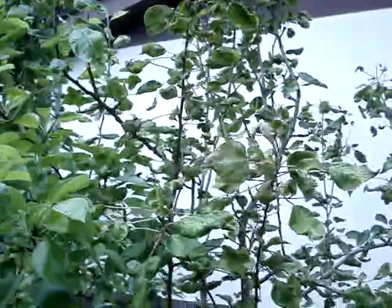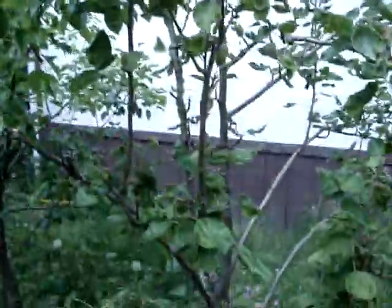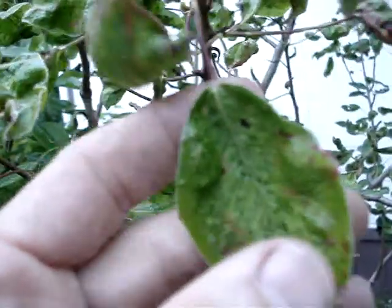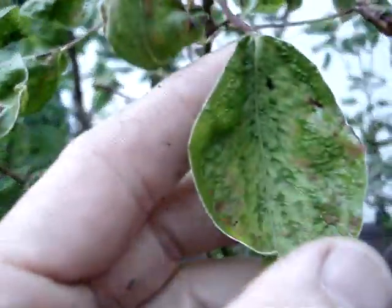I have this rescue pear tree. It's about five, maybe six years old, and this year it's gotten this problem on the leaves. I don't know what's causing it, but it's got this fungus or a mold or something, and the leaves look like they've got blisters on them.